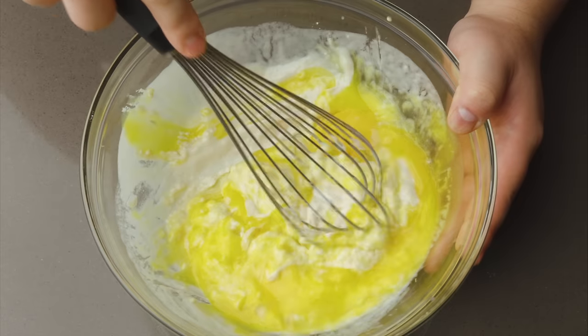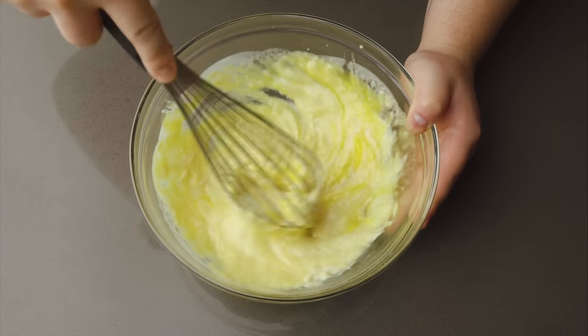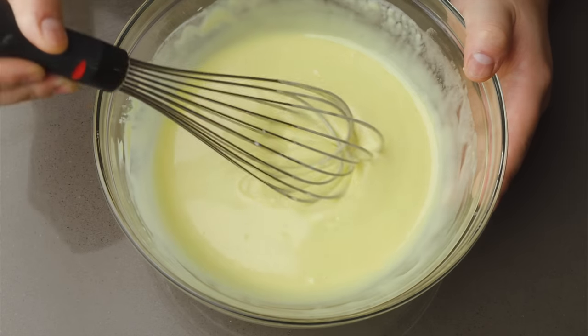Using a side-to-side motion, whisk to combine the egg yolks into the batter, just until it's lump-free and a smooth, runny texture. When dropped from the whisk, the batter should form a flowing ribbon.